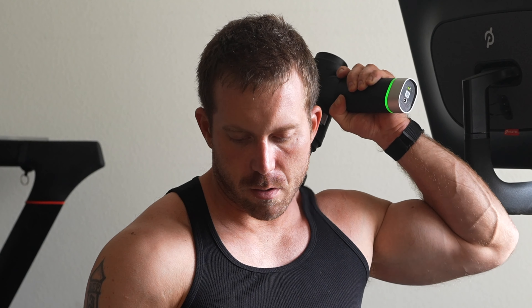Massage guns already feel pretty good, but this just takes it to a whole nother level. And I realize that when talking about this it does sort of sound exaggerated, but I promise you, it honestly makes that big a difference. And everybody that I've shown it to and had them try it out has said the exact same thing.